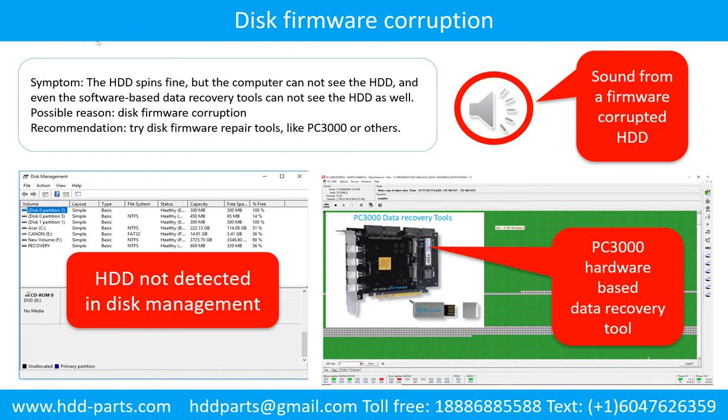Disk firmware corruption. The hard drive spins fine, but the computer cannot see the hard drive, and even software-based data recovery tools cannot see the hard drive as well. Possible reason: disk firmware corruption. Recommendation: try disk firmware repair tools like PC3000 or others. The following is the sound from one of the hard drives which experienced disk firmware corruption — it sounds like a good hard drive, but the computer cannot detect the hard drive.